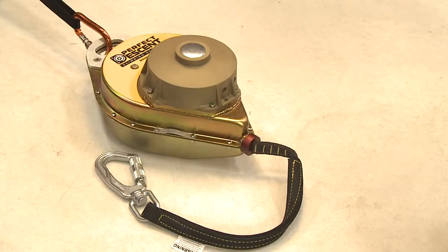Step 1. Remove the Perfect Descent from the climbing wall and either hang it from a comfortable working height or lay it on a flat surface with the face labeled down. If you lay it down, make sure you place a soft material beneath it to protect the unit. You will also need to either tie the handle to a fixed location or have someone hold the unit for you during line extraction.